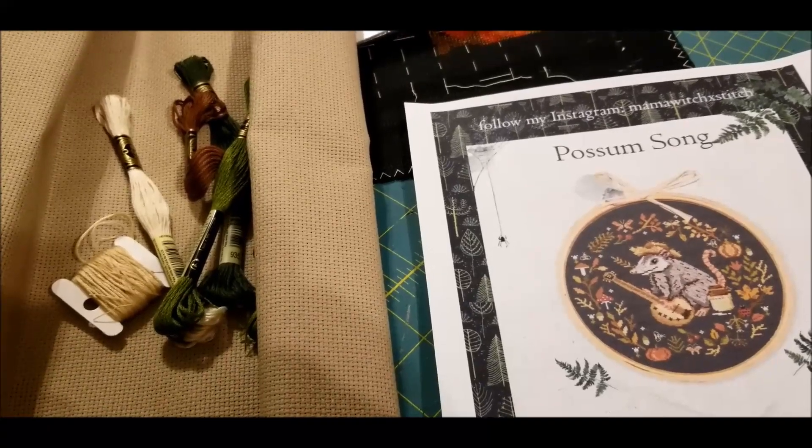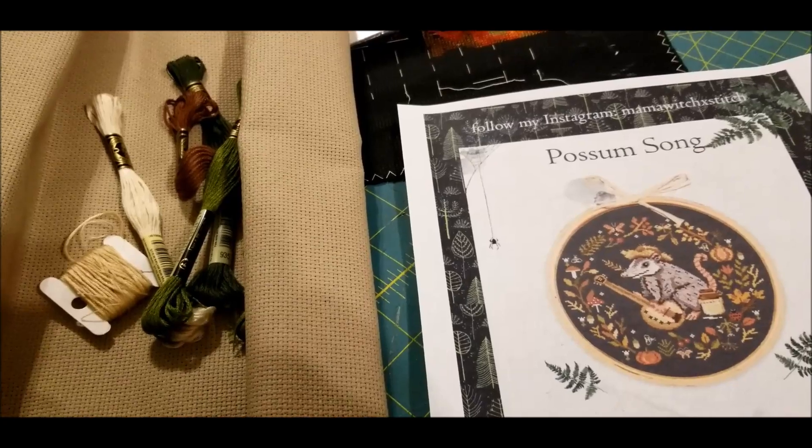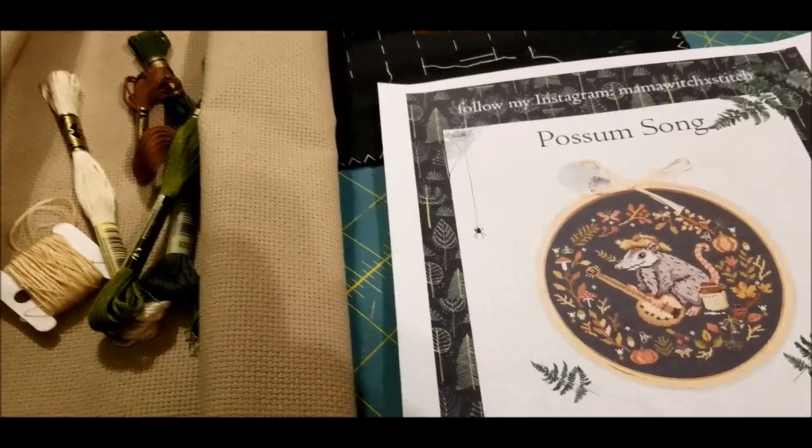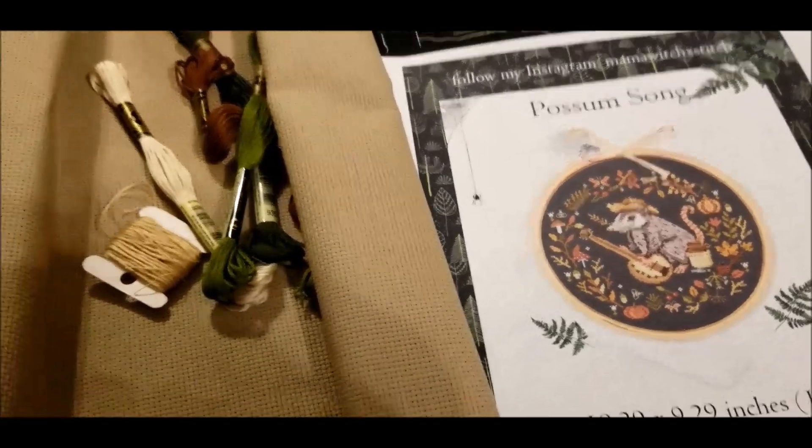I'm Michelle, this is my Romantic Tangle. Thank you for watching. I'll be back with more videos soon, and hopefully I'll be back letting you know how these look on my substituted fabrics.